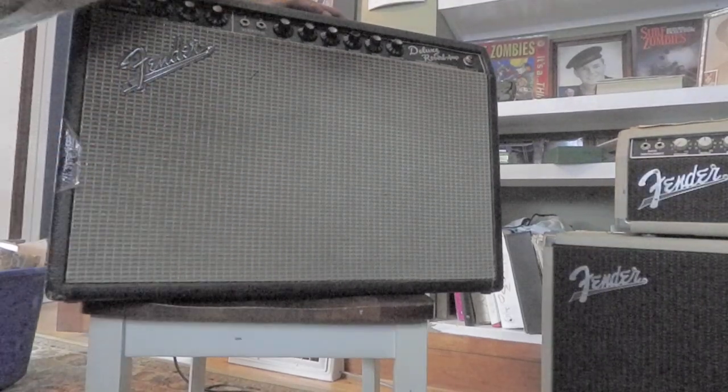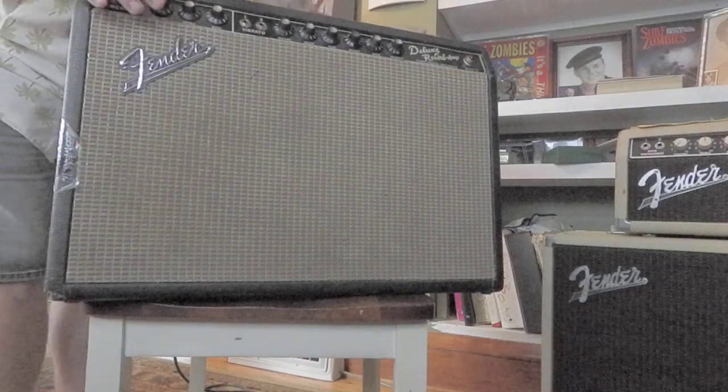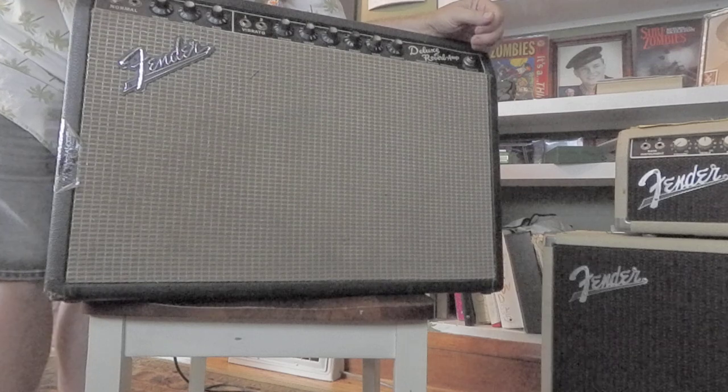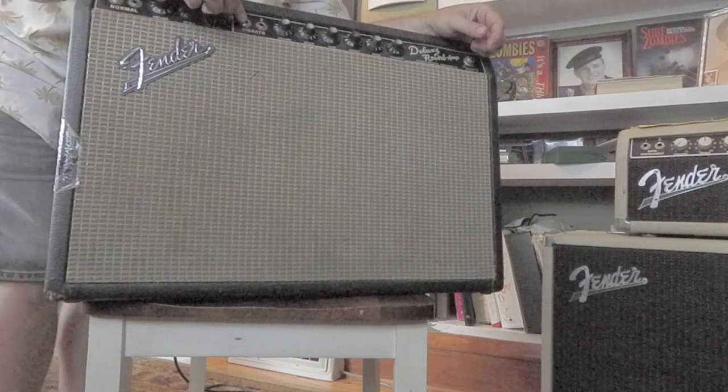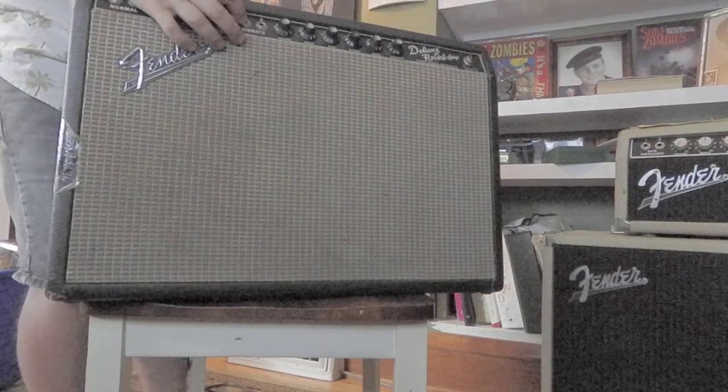I'm going to show you a little bit about a Deluxe Reverb. This one is from the mid-60s. It's got a normal channel and a vibrato channel. I usually plug into the vibrato channel into input 1 here.